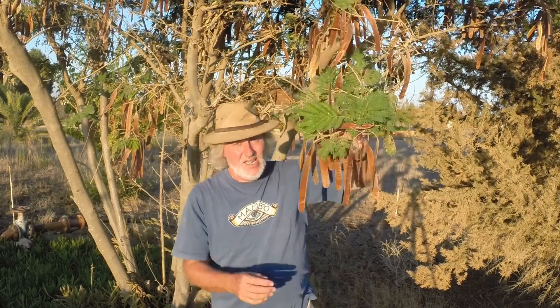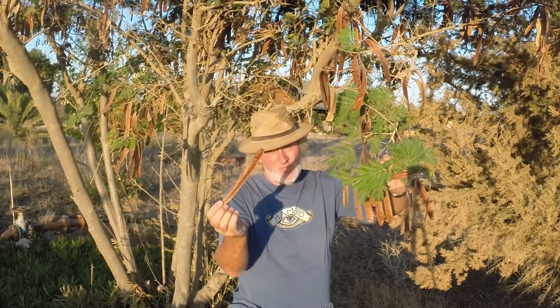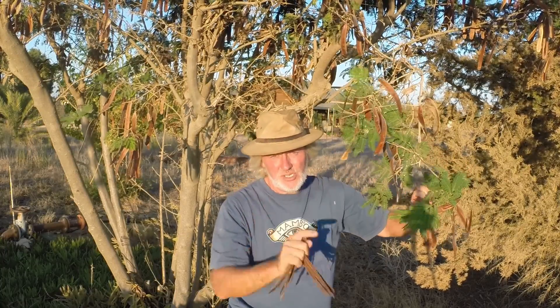Now, right in front of me here is the first step of growing this forest. These pods contain 20 to 25 seeds in each one and there are handfuls of them. I'm just going to collect a few now and then we'll move to stage two.